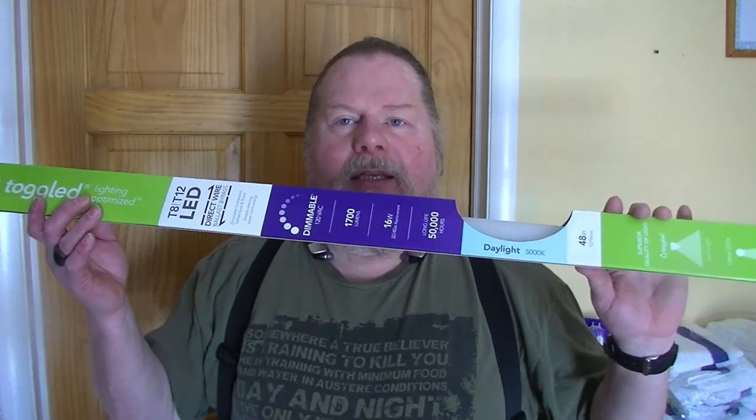Today we're going to eliminate the problem of buzzing, hissing, popping, snapping — and the question of whether a ballast is good, a fluorescent tube is good, or whether either or both are bad. We're going to replace fluorescent light fixtures today with LED bulbs.